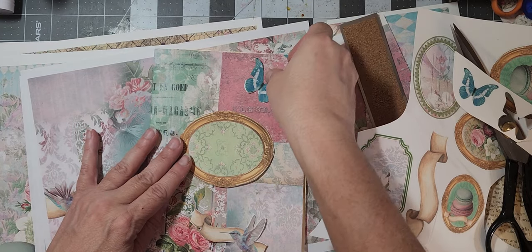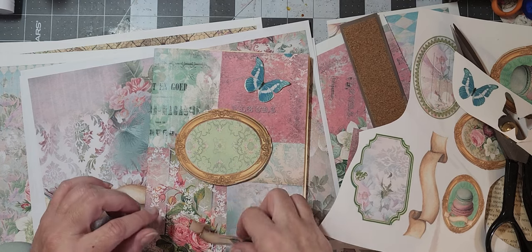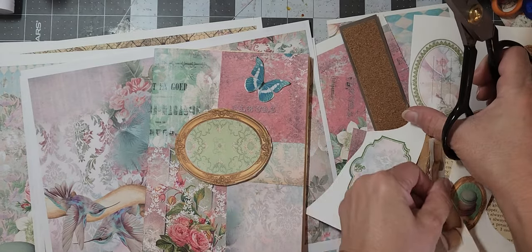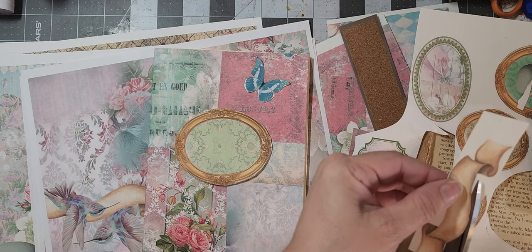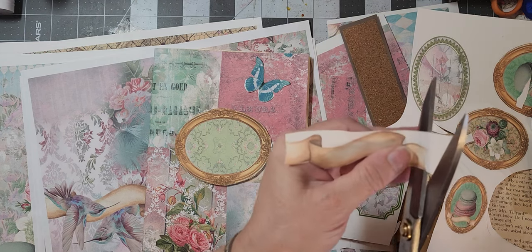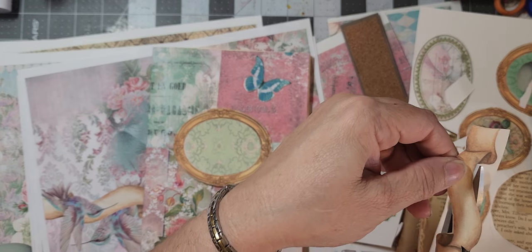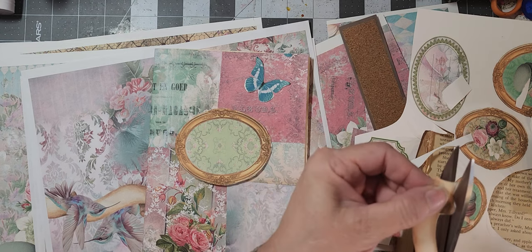Do you want it there or there? There. That there and this here — it kind of blends though. I wish the bird was on the other side. Maybe we won't do the one with the bird — let's try the one without the bird. I do like it, I just think that little hummingbird was blending too much because it was disappearing. I feel like it could have a better purpose in its life than disappearing on the cover of this stamp book.